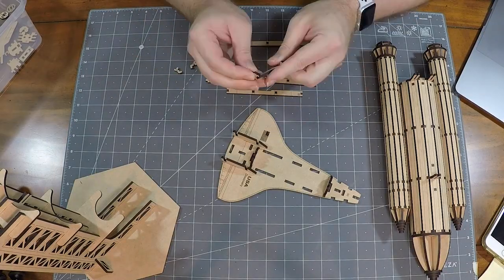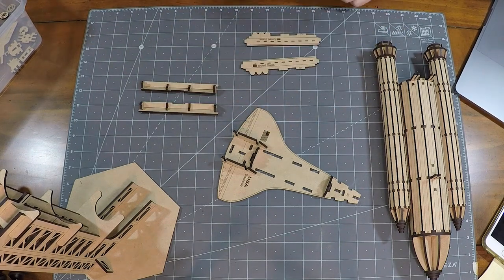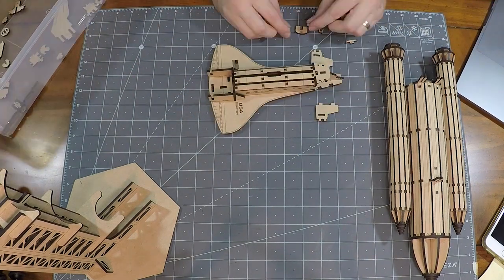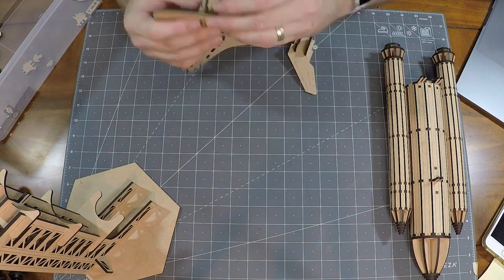It was a bit tedious pulling off all the masking, but the assembly went very smooth. Although there were a couple of errors in the instructions with incorrect part numbers, they were easy to navigate through. I only needed glue for the last three parts of the assembly, as nearly all of the parts snapped together quite well and held together tightly.